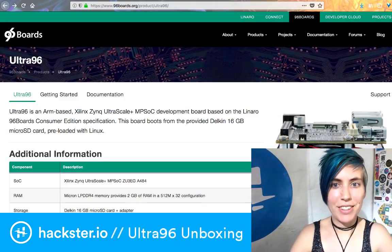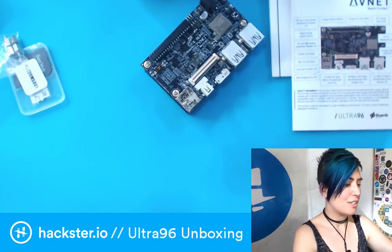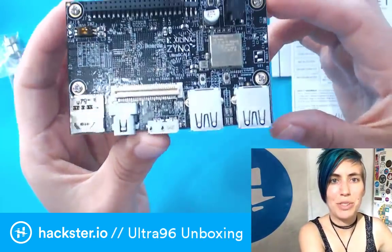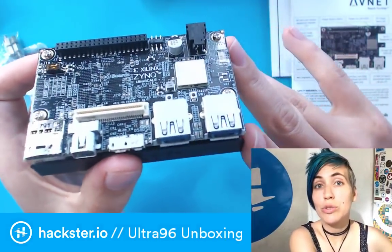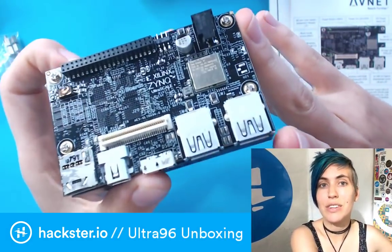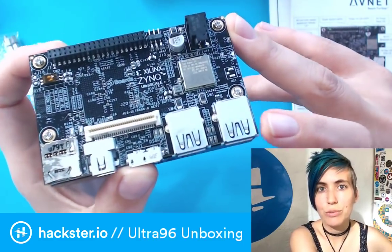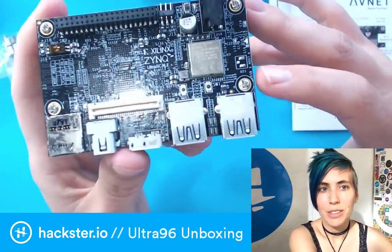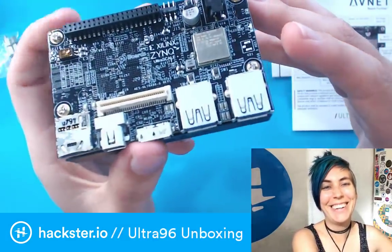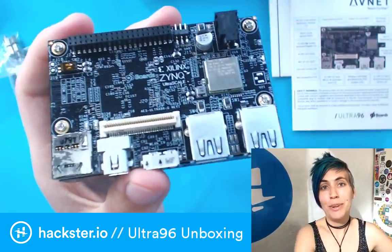It seems like a pretty powerful, neat little device and I can't wait to get started playing with this. If you're curious about what exactly you can build with this and you want to see it in action, tune in tomorrow — I'm going to put a Zoom link underneath this video. Then I'll put the recordings up on Facebook and YouTube for everybody who is late to the party. Alright, thanks for watching, have an awesome rest of your MCU Monday. We'll catch you tomorrow. Ciao!